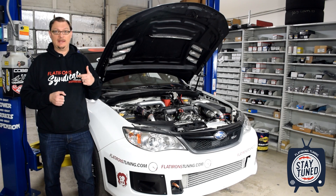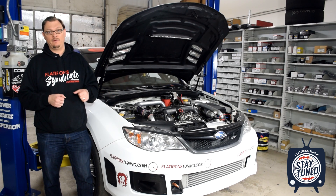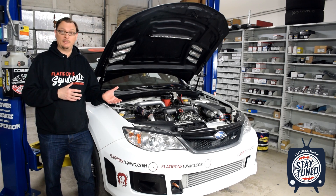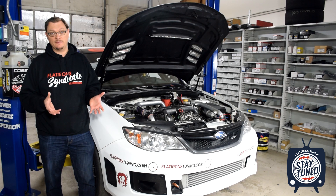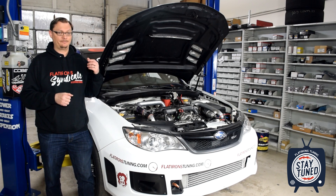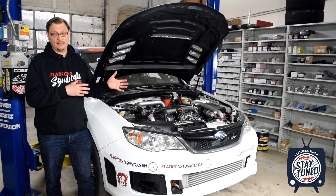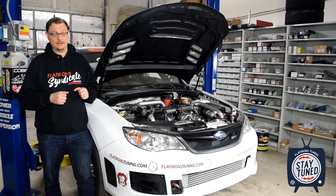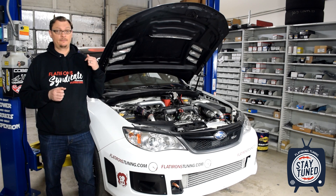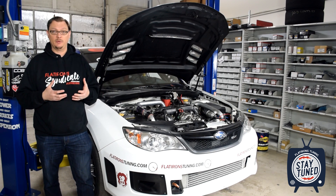I will say right at the front that the intent was to put the dry sump on and make this video last year, but if you follow our Instagram or Facebook page you probably know that we did have an engine failure during testing last year for Pikes Peak. The time we had to make this video got eaten up by putting a new engine in the car and getting it running again so that we could make the run up the mountain.